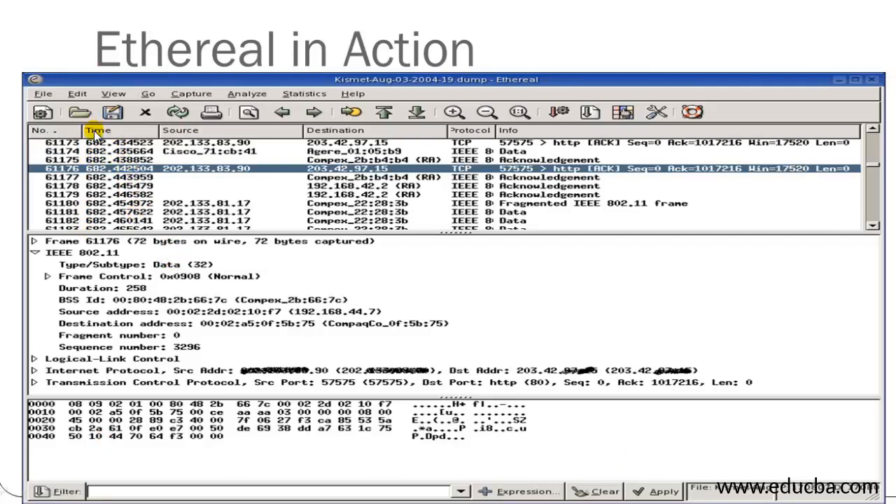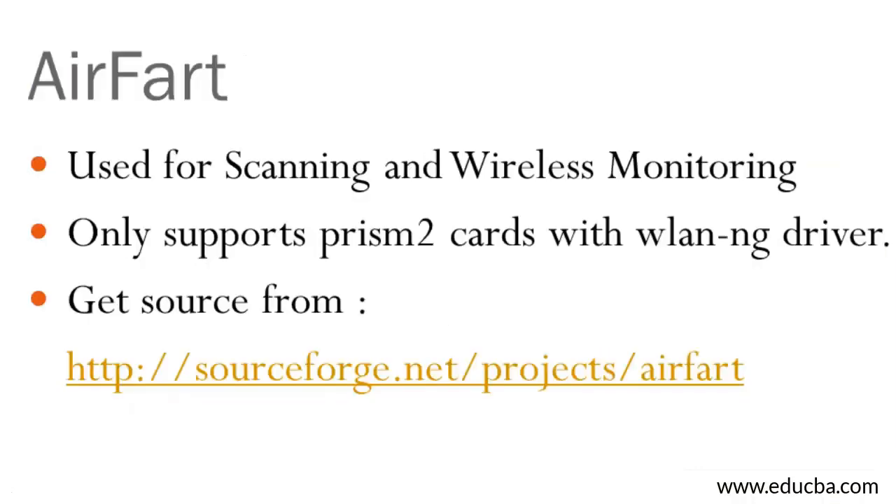Here is how Ethereal looks in action. The key difference between Ethereal and the other tools is the interface. Ethereal shows the protocol being used, packet info, source address, destination address, and timestamp. Using this information you can find the source and destination addresses and crack the WEP accordingly.